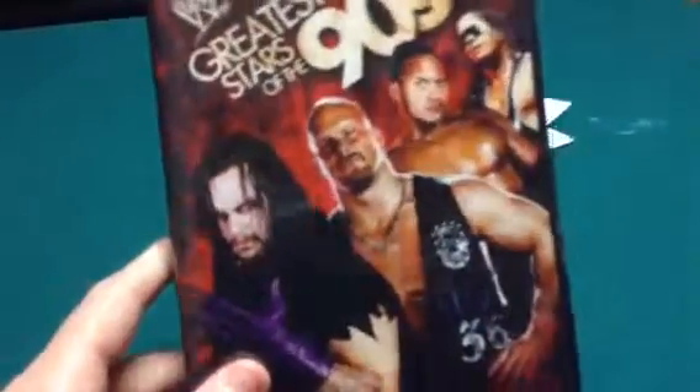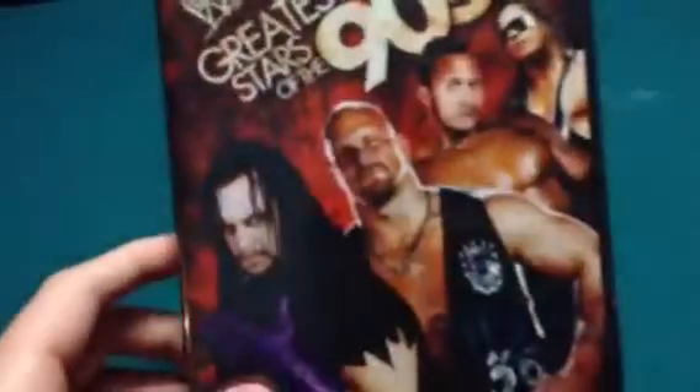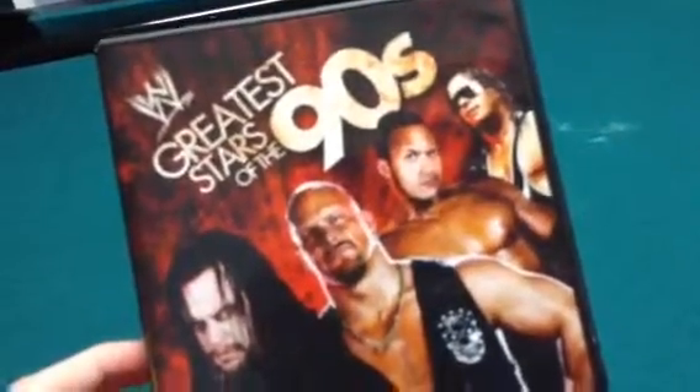I hope you guys enjoyed this unboxing. I may do some more of these if I get new DVDs. I'm WWEFan0599 and we will see you all later. Peace.